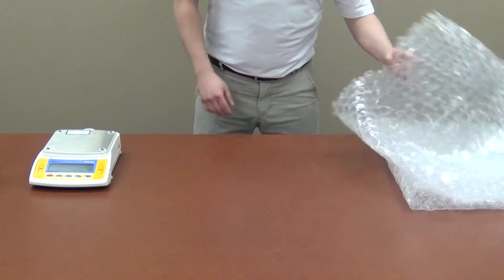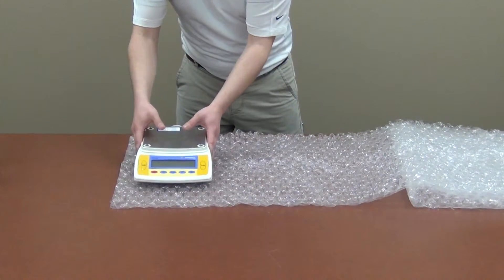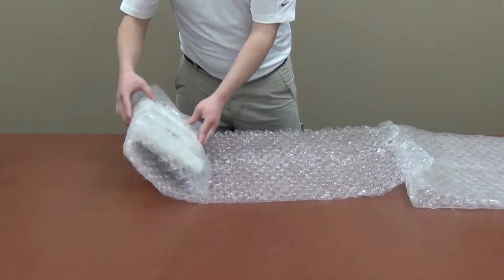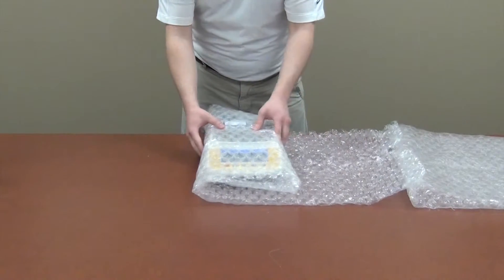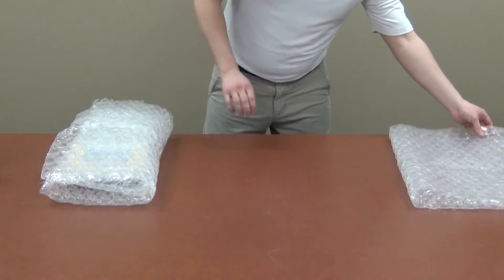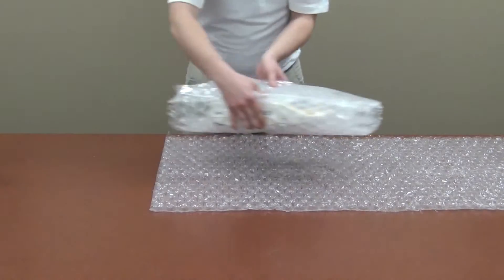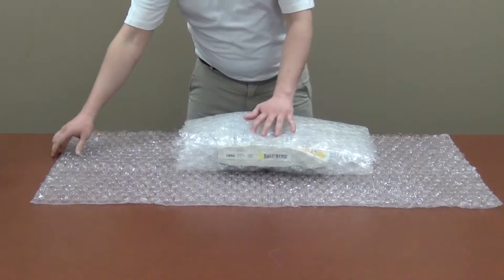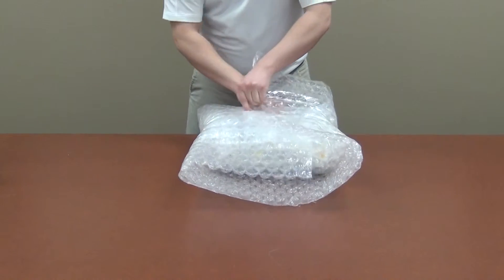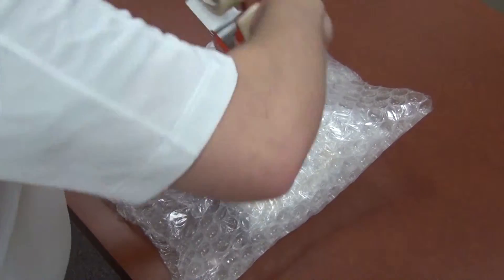To pack the scale, place it on a piece of large bubble wrap. Wrap the scale in one direction. Secure the bubble wrap with as much tape as necessary.